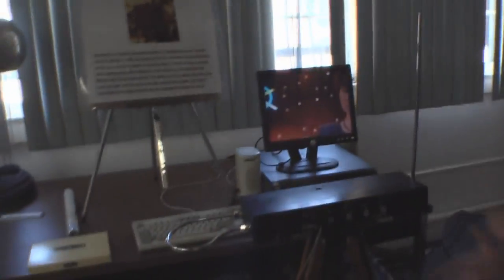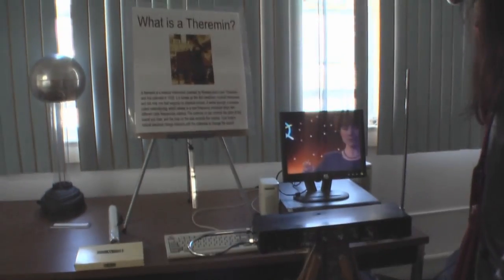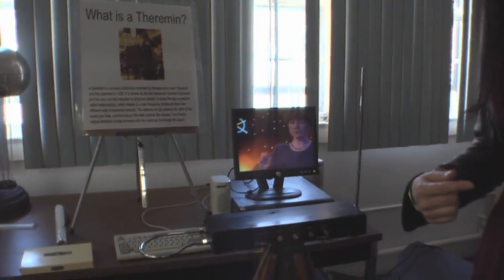Stand back a little bit. That's what I figured you were going to do. Stand here, there. You work here? Yes.